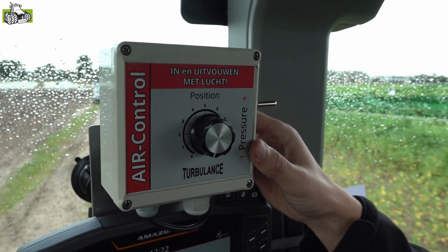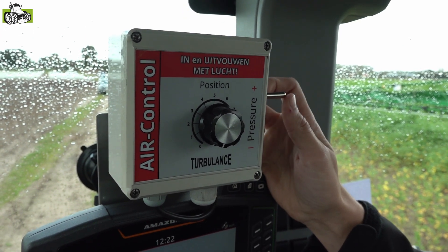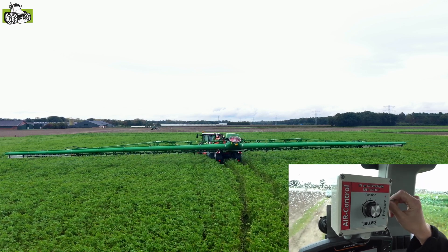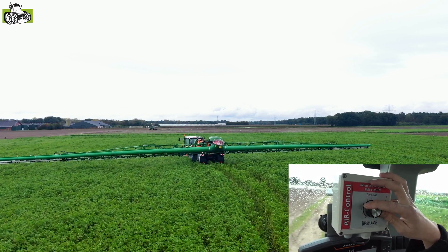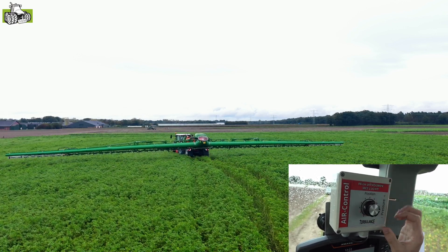Dit is het systeem voor de luchtondersteuning, voor het regelen van zowel de luchtsnelheid als de windrichting. Middels deze schakelaar kunnen we de druk opvoeren of naar beneden zetten en daarmee de windkracht bepalen. Middels deze draaiknop kunnen we de windrichting regelen. Zo staat die helemaal naar voren, en zo staat die meer naar achteren, de positie van de luchtzak.